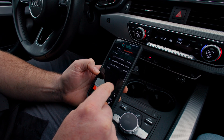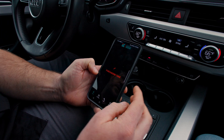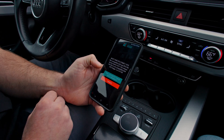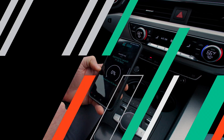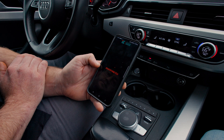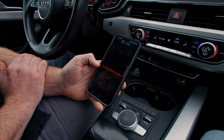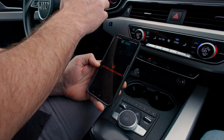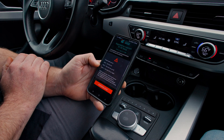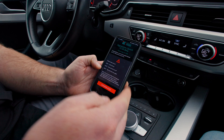I'm going to choose Aggressive and go ahead and flash this tune. All right, we've now finished the entire flash.